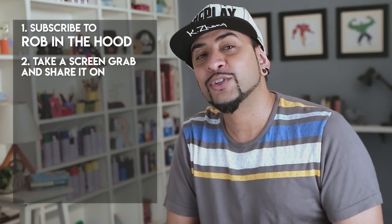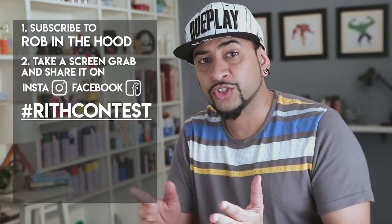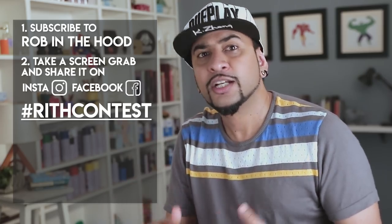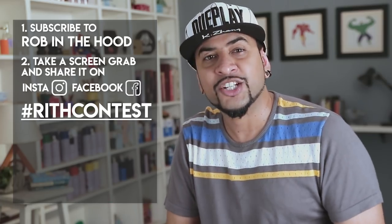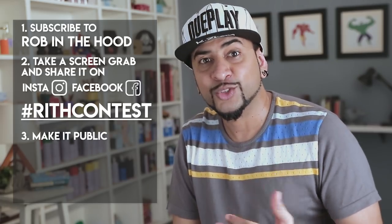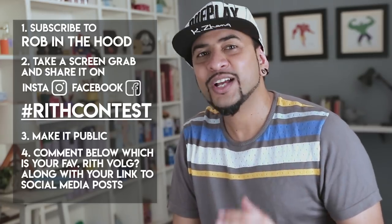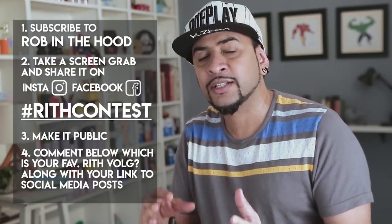Here's how to participate: first, subscribe to my new channel Robin the Hood. Once you click subscribe, take a screenshot and post it on your Instagram or Facebook with the hashtag RITH contest. If you've already subscribed, you can take a screenshot of that and share it with the same hashtag. Remember to make your post public so that I can see you're subscribed. Lastly, in the comments below let me know which is your favorite Robin the Hood vlog, along with your link to the Facebook and Instagram screenshot post. Good luck guys, see you in my next video — until then, do good and be good, peace.